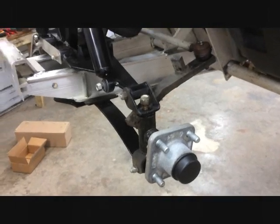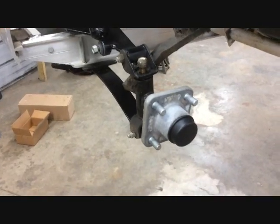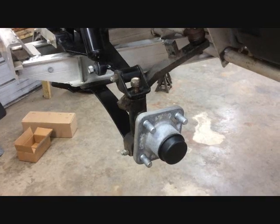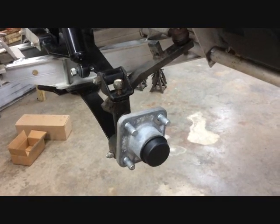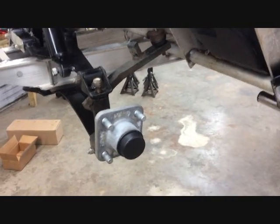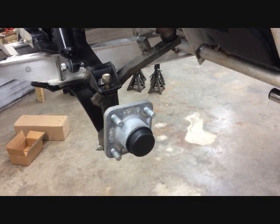We're going to show you how to install our 2-inch wheelbase extension plate on a Club Car DS. This is for cars that are non-lifted or with our spindle kits lifted that rub a little bit on the back rocker when you're turning. This is great for cars with 12 and 14-inch wheels.